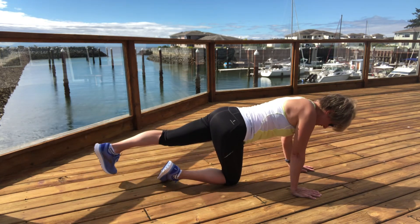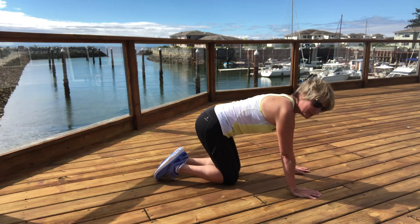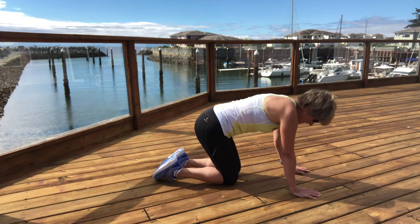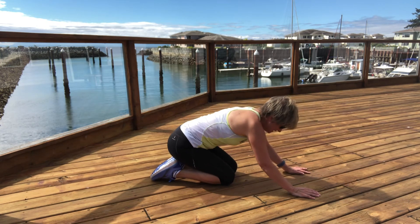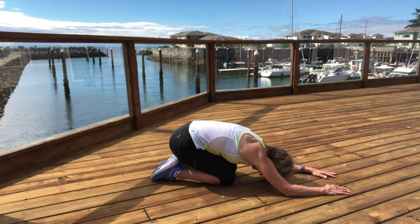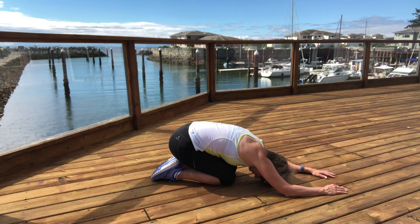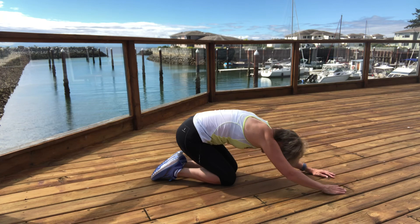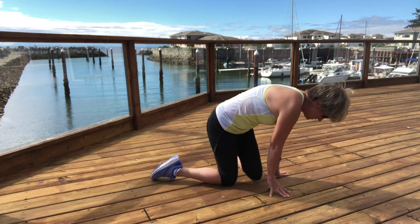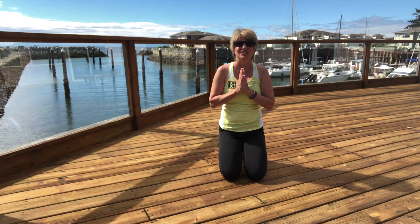When you're ready, slide those toes back, come down onto your knees, and we can finish here with a child's pose — letting our hips fall towards our heels, letting our arms either reach forward or stack hands under your forehead. Come down and send your breath to your back. You can stay as long as you want in your child's pose. Have a lovely rest of your day.